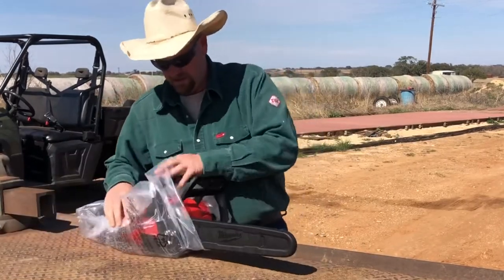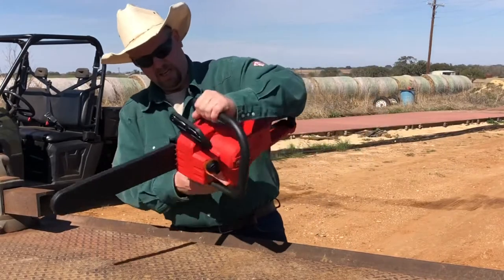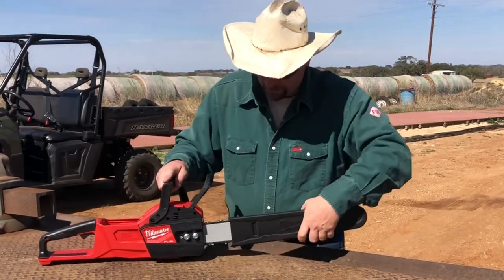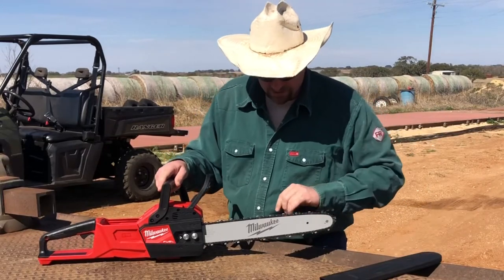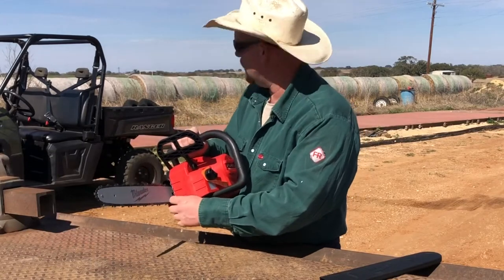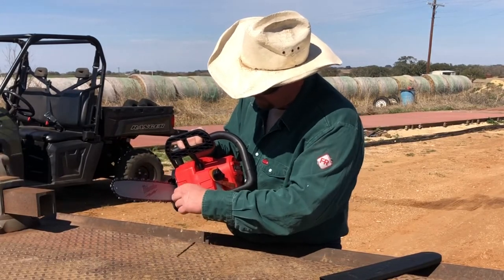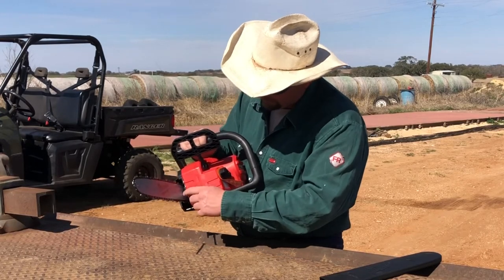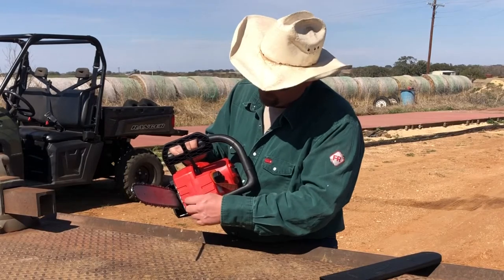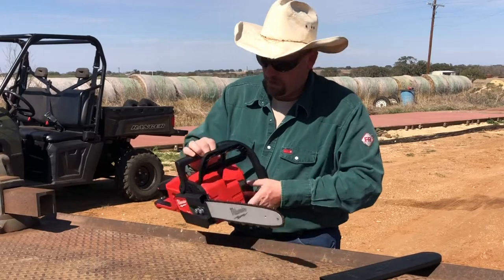Now the chainsaw — Milwaukee Fuel brushless motor, 16 inch bar on it. It has the cutting dogs on here — whatever you call these things. This is metal, so that's good. I know some of the cheaper ones, they're just little nubs that are plastic. But this one is metal.